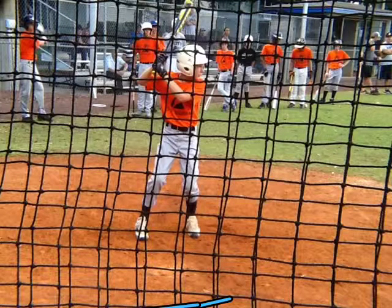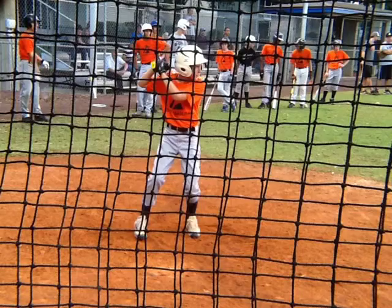All right, Mace, Coach Santiago here. Wanting to work with you a little bit on the swing. Let's take a look at what we did here last week and take a look at the swing as we move forward.